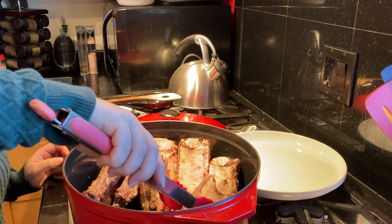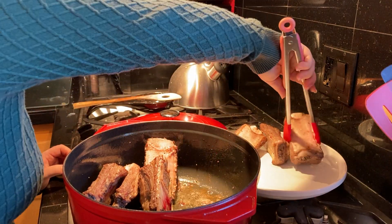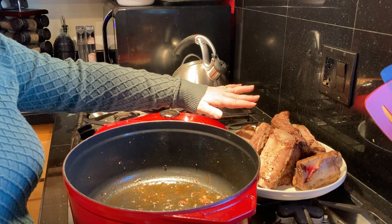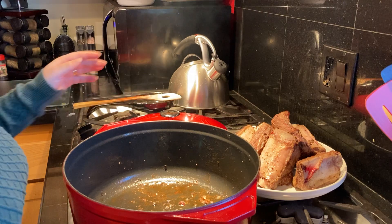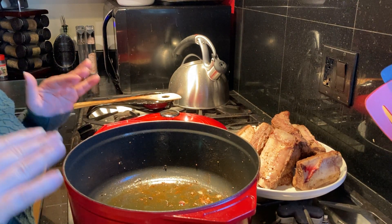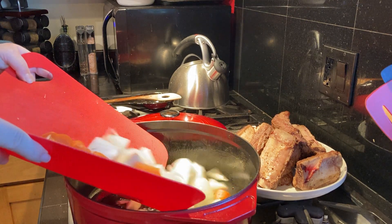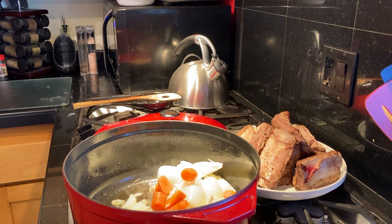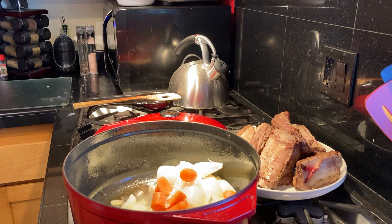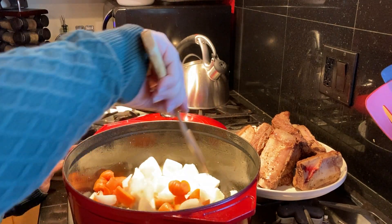All the edges on these have been browned, so I'm going to take them out and set them aside. I've removed all the short ribs and set them on a plate. Now I'm going to add two more tablespoons of olive oil to the pot. To this we're going to add our onions and carrots and a little pinch of salt — about a teaspoon — and let these simmer on medium until they get nice and soft, about 10 minutes.